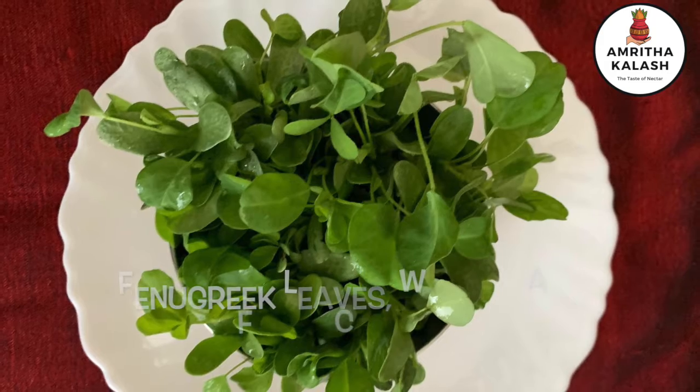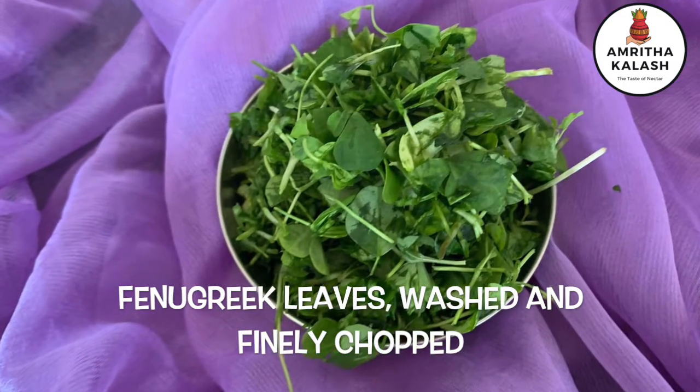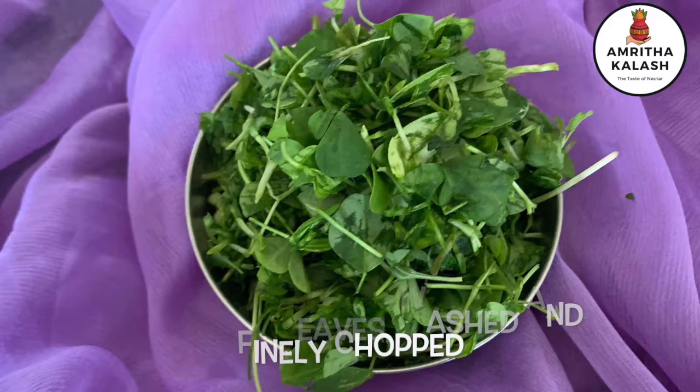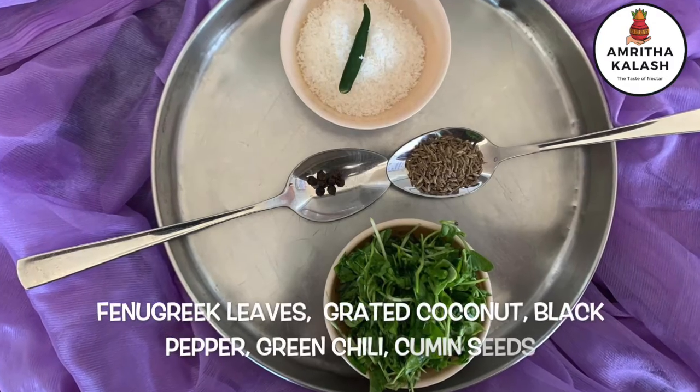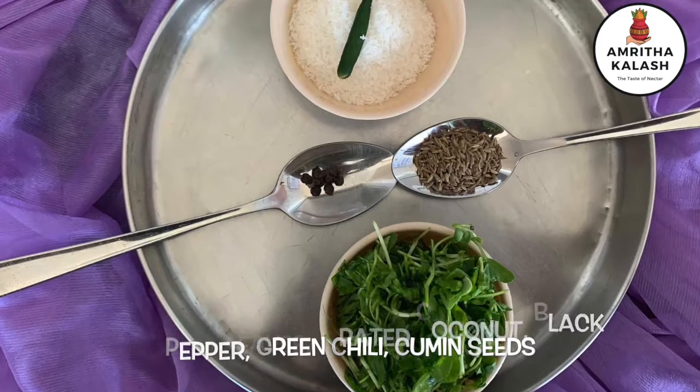We need a bowl of methi leaves, cleaned, washed, and chopped finely. A cup of grated coconut, cumin seeds 1 teaspoon, few peppercorns, and a green chili.